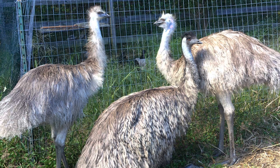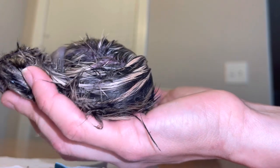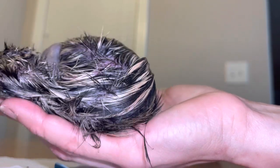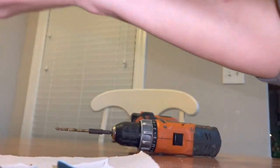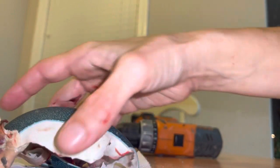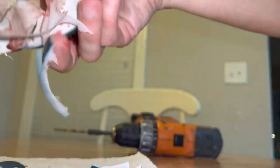Everything worked according to plan except it wasn't able to break out and couldn't get air. The egg wasn't any smaller than the others — this chick was just a big boy or girl. I feel horrible for the chick; you never like to see this. But hopefully you were able to learn something and see what it looks like sometimes when the hatching doesn't pan out well.